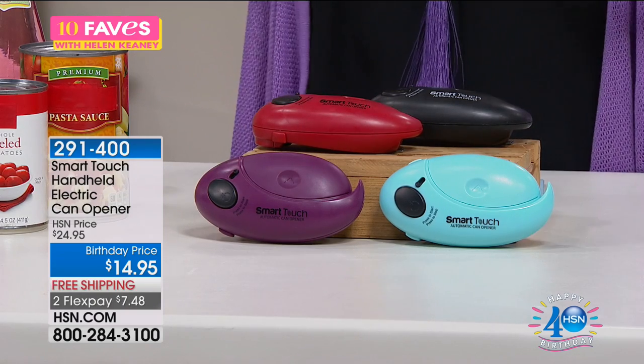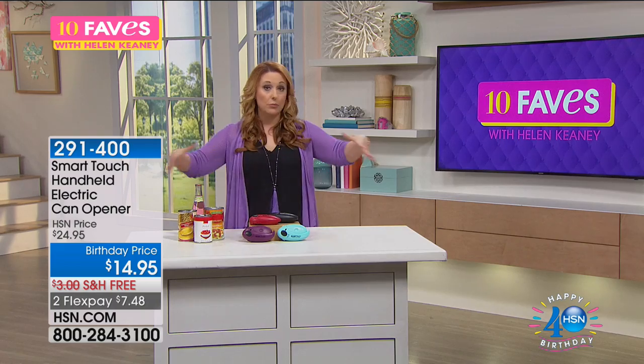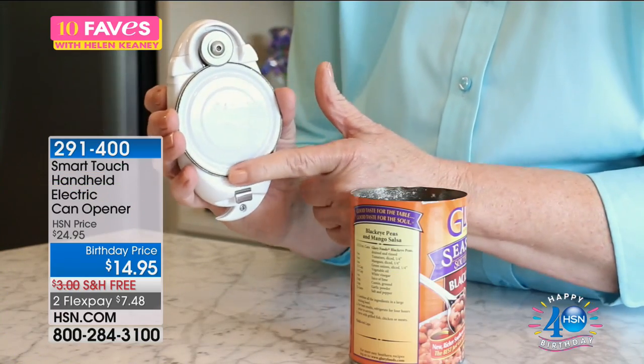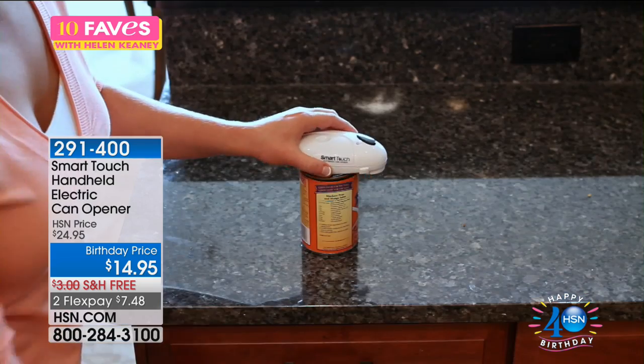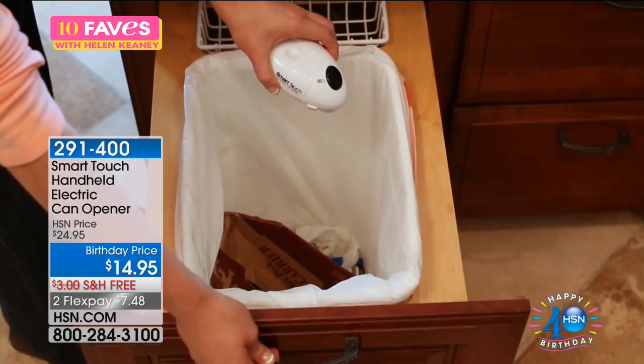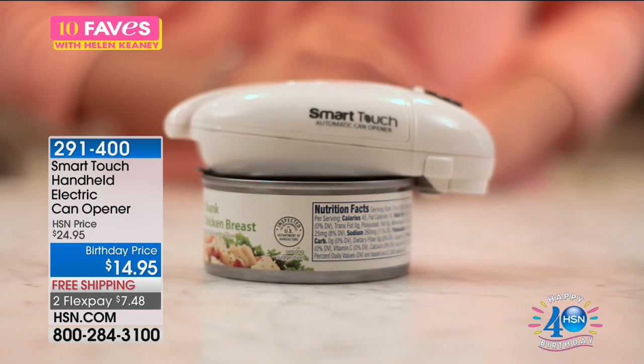So what does this do? It opens cans, it opens bottles. And if you don't want to open a can and have sharp edges like that old-fashioned can opener that takes up real estate on your counter, gets all gummy and gooey, then you're gonna love this. Ben is gonna come out and demonstrate. Are you gonna demonstrate, Ben, or am I just dreaming here? Okay, we'll come back to you.